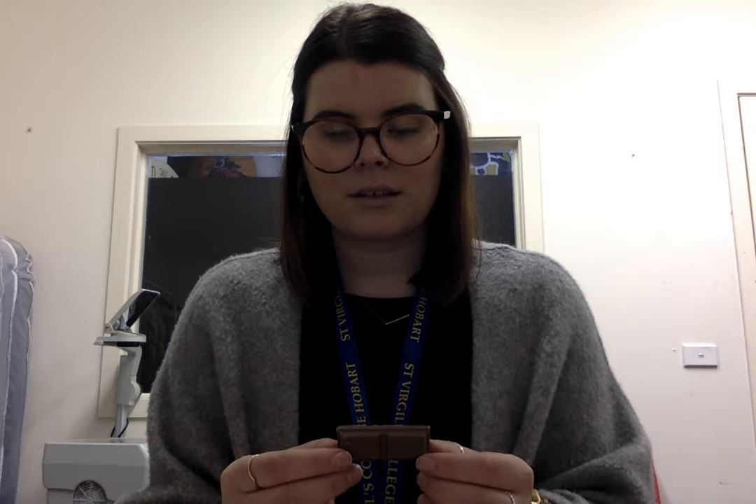Once you've got it out of the packet, I want you to look at the chocolate — look at the color, shape, texture, and size. Now I want you to use your sense of touch. Without melting your chocolate too much, feel it — what shape is it, what does it feel like? It's even good to close your eyes while you do this so you can really take it in. What does it feel like? Has it got some markings, some writing, any patterns?